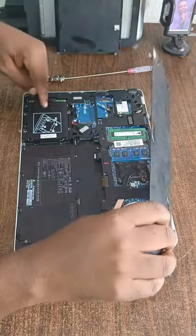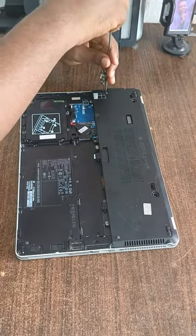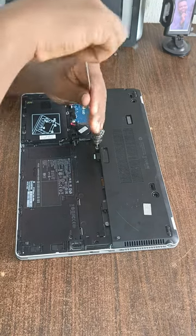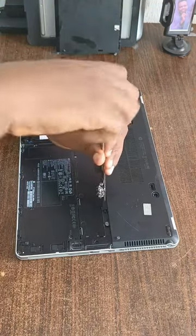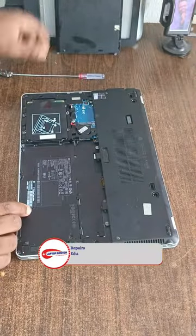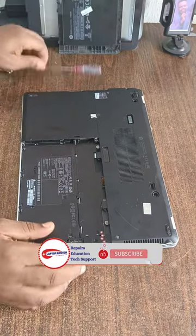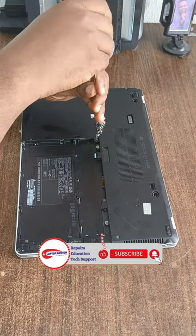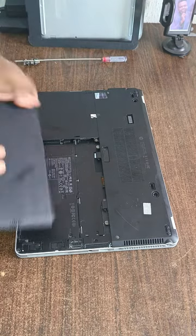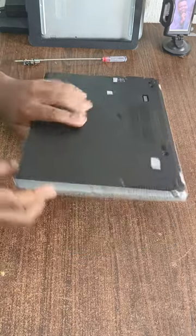So I'm putting it back, screwing it, putting back the screws. This is how you're going to upgrade your Folio 94 ATM. Please don't fail to subscribe to our YouTube channel. I'm tightening up the hard disk cover and putting back the battery, so we are done changing and checking out the process of upgrading.